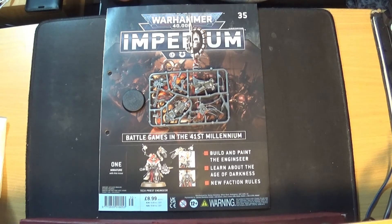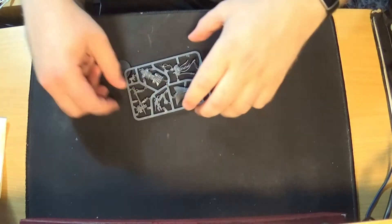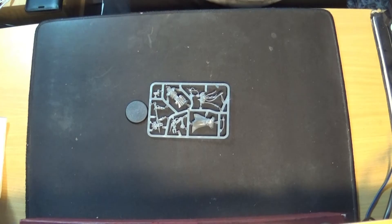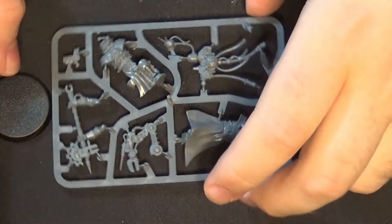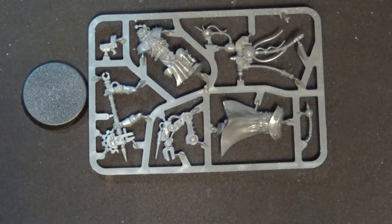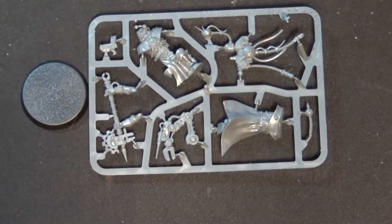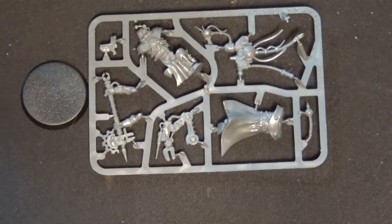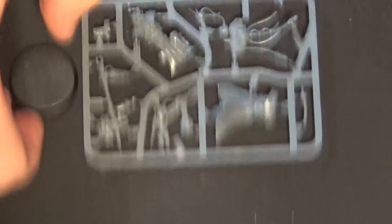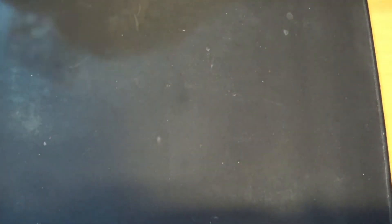Right, so here we go for issue number 35. Let me give you a close-up on the miniature first — now this is the Enginseer. This is the one you get in the box, the individual blister pack. It's got a power axe and servo arm on his back. It's nothing too spectacular. I don't own one of these models, but I don't really need one — it's not really for my army anyway. So we'll put him to one side.